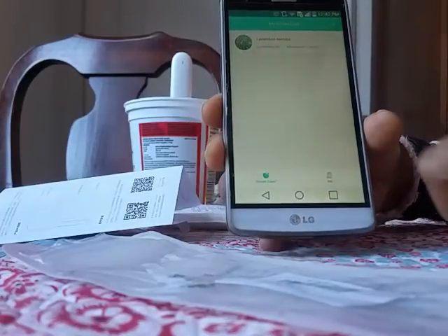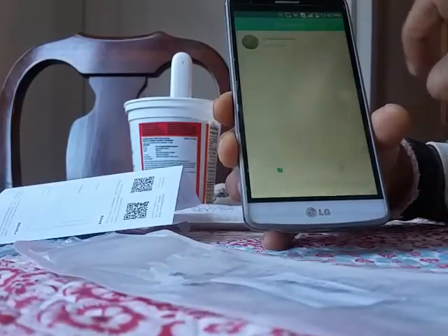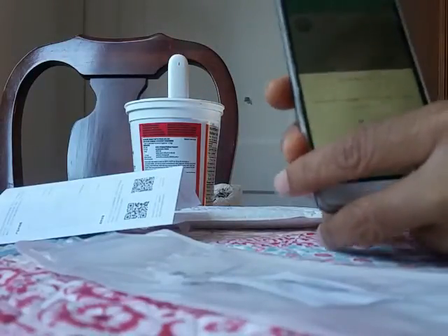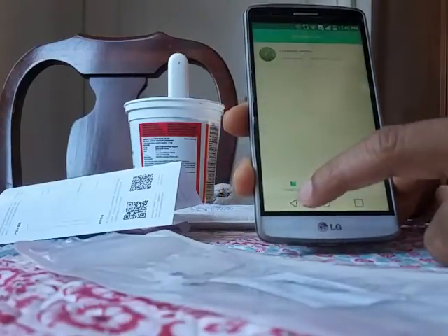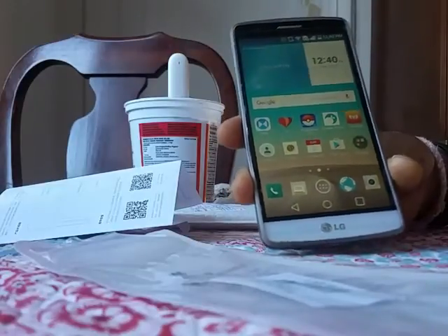The Flower Care app is available on Google Play Store and it works fine with Xiaomi. You can add a number of sensors that you place in different locations, then choose what kind of plant you're going to put there. This app works just perfect, so guys it's another good product from Xiaomi and GearBest. Thanks for watching.